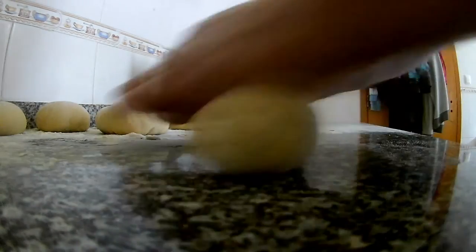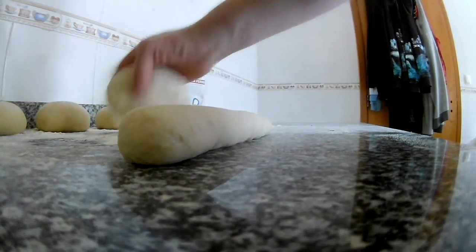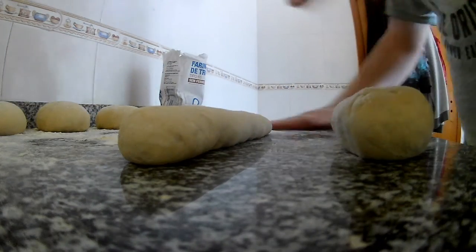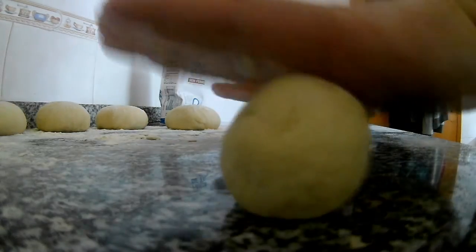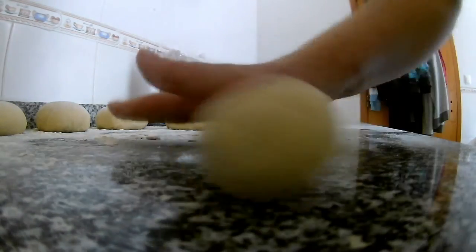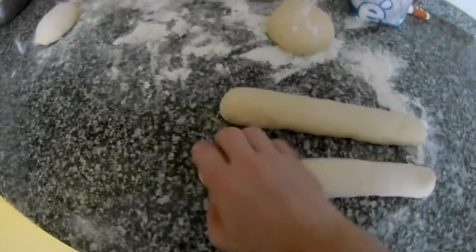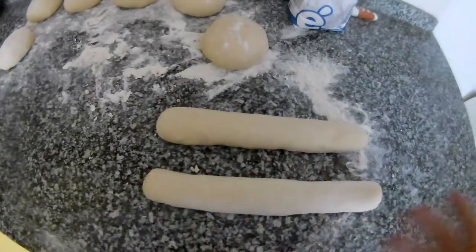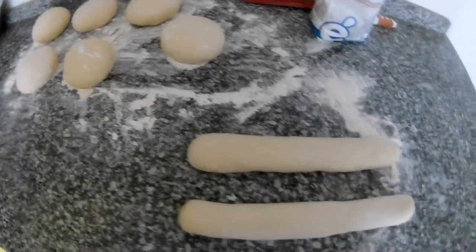Now we basically just roll them to the shape we want. When we roll it, we don't start from the bottom or the end — we start from the middle and push out to the ends. Now we leave them to rest for about 20 minutes while the water is already on.